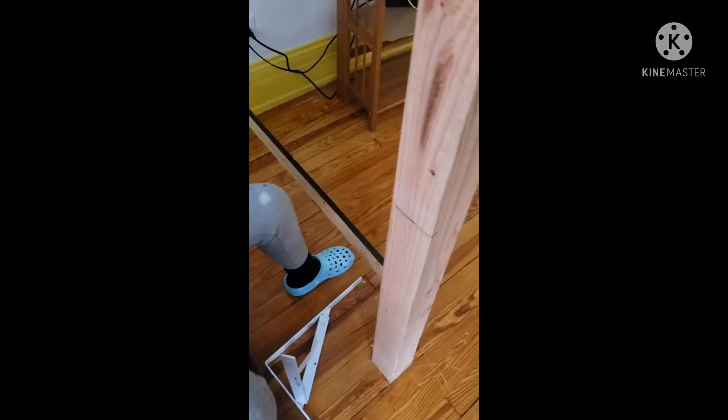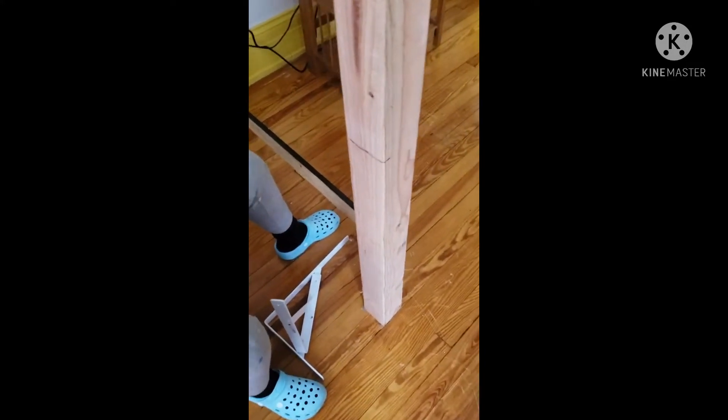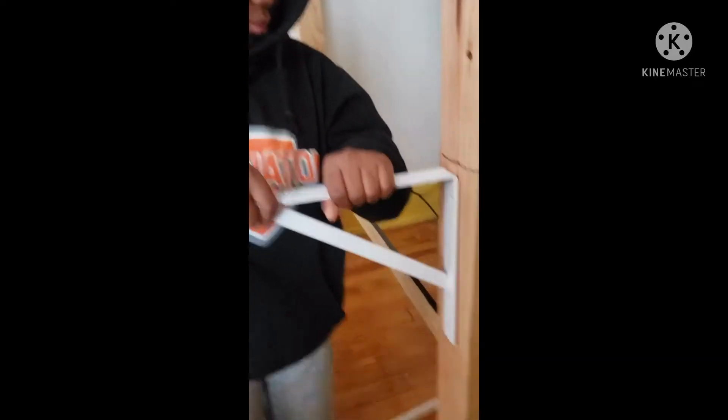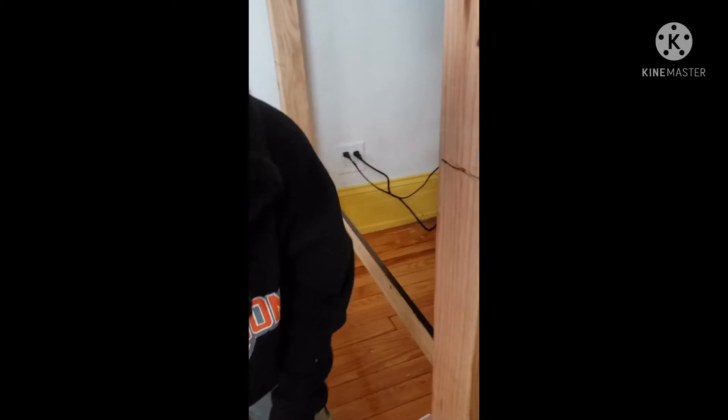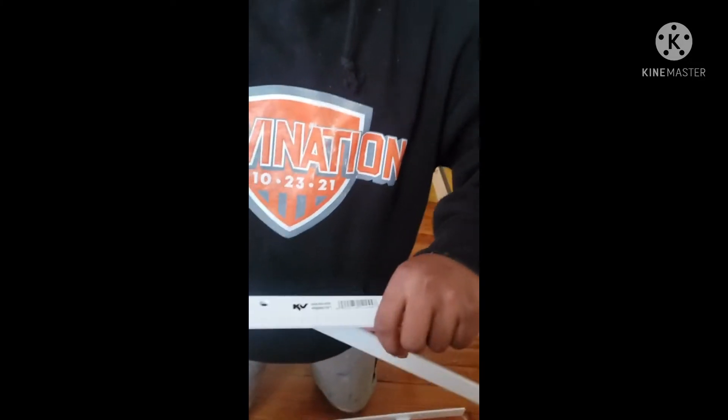So we're going to get these screwed in. Let him do his thing. He knows to put it there. I'm going to hold it for him. That's a short screw — I don't want the short screw there. I want the long two-inch. I want it to get deep in here. I might have to help him push it in.